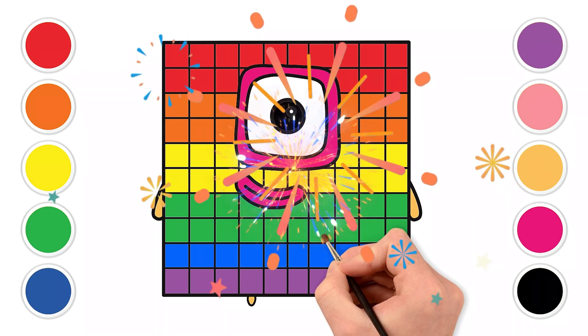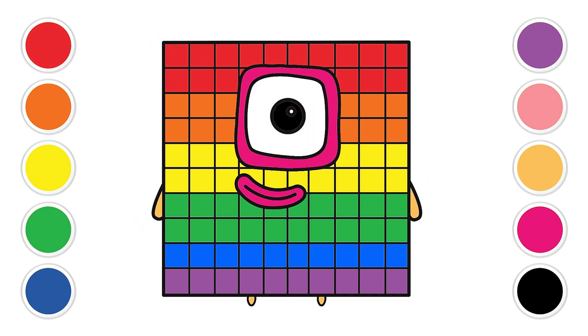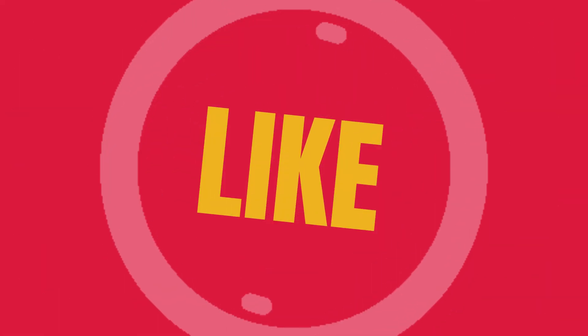Ta-da! Look at our block friend now — so colorful and happy! You used so many wonderful colors and made our friend look absolutely brilliant. You're all incredible artists! Keep exploring, keep creating, and keep coloring your world with joy. See you next time for more fun and colorful adventures. Don't forget to like, share, and subscribe!